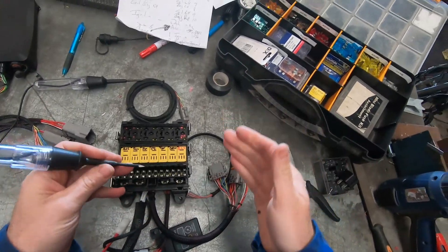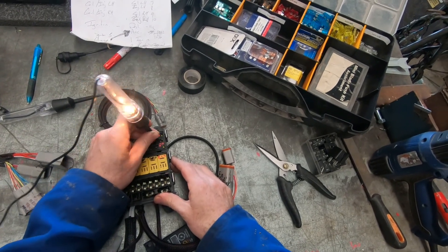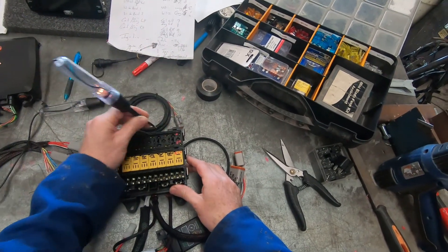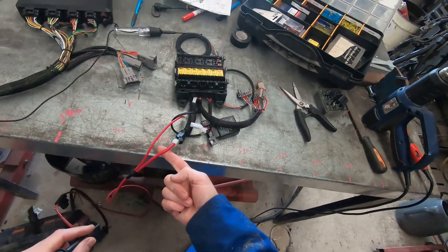Sleep is overrated - let's get back into some work. I've got some fuses, my fuse box, some relays, and the power pack. It's powered up, let's do some testing and see what happens. I'll start off by checking that I've got main battery power coming in through this plug here.